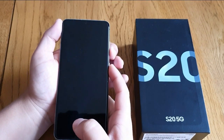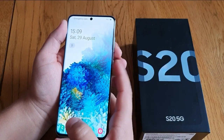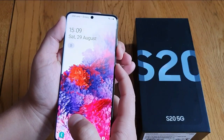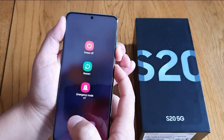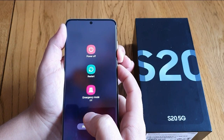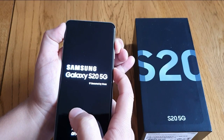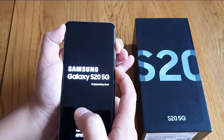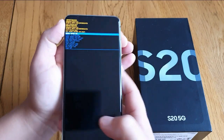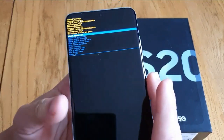We're gonna do a hard reset and go into recovery mode. To do that, press the volume down and the power button together for a few seconds, then press the volume up and the power button together. And there we go — when you see this screen, you're in recovery mode.